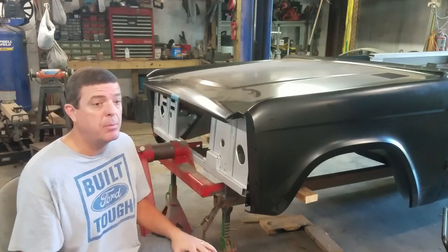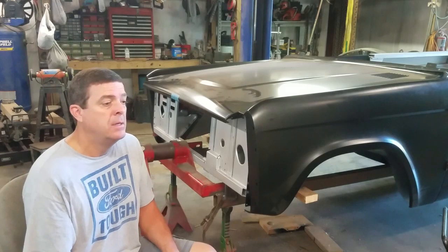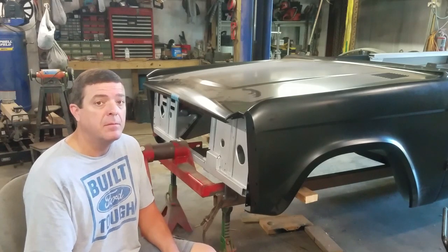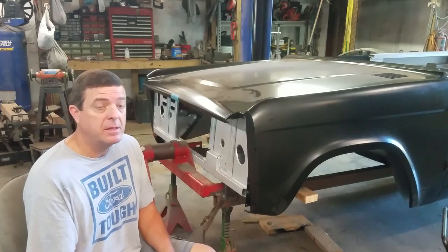As I told you guys, we were waiting on an apron and I really couldn't move forward where I wanted to. Anyway, we're back in the shop. Thank you guys for tuning back in and let's see where this thing goes.